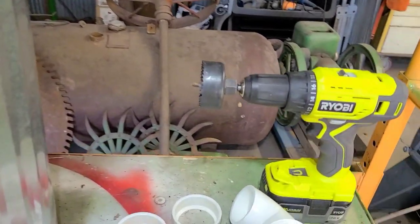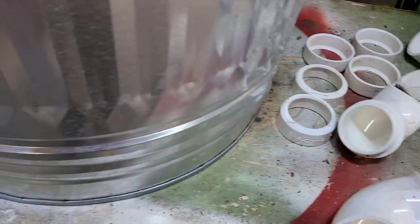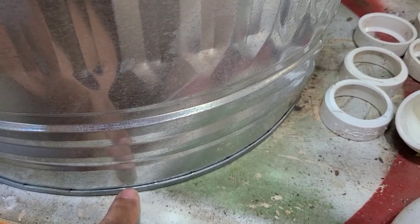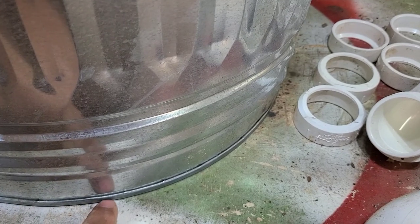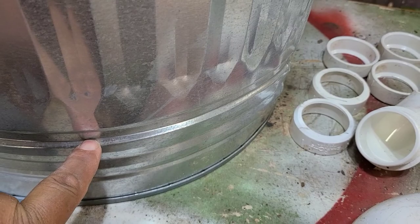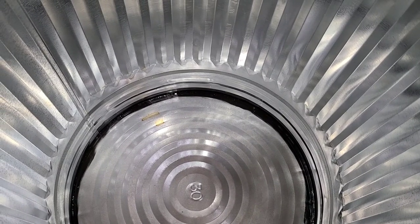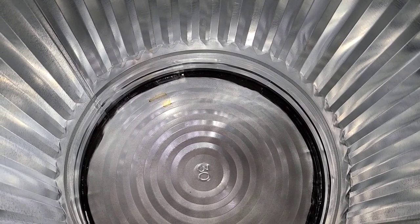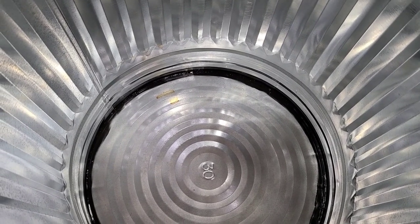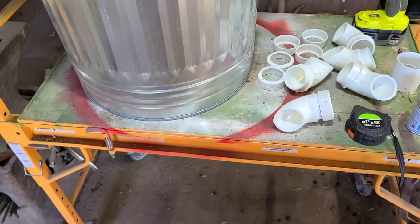Our hole saw has a pilot bit in the middle, so we'd put that bit on the three and a half mark from the bottom. However, there's an inch lip down here on the bottom of the can — the inside bottom is right here — so we have to add another inch for that. Our total from this bottom piece will be four and a quarter to the center of that hole. Also, where the bottom meets the sides, there was about a quarter-inch deep crack all the way around, so we siliconed the inside to fill that crack so feed won't get stuck down there and rust.